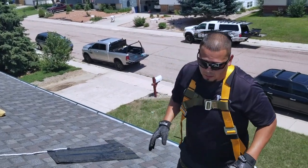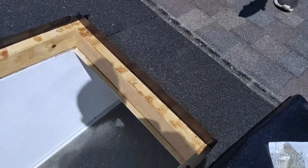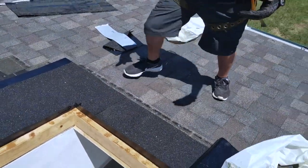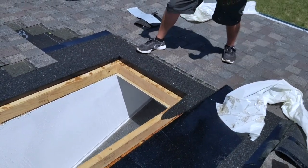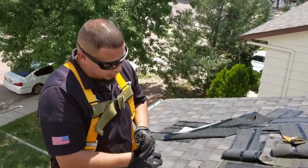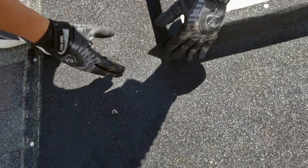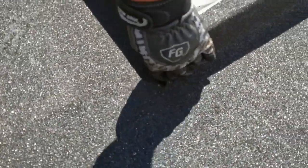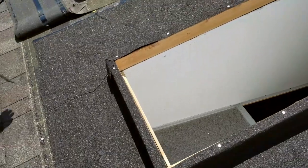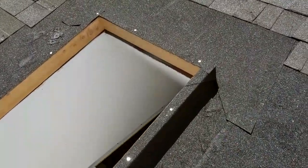We've already removed the old curb and installed the new curb, as you can see. We anchored it down to the actual rafter so it's nice and secure. We also did the ice-and-water shield — we started with the bottom, then the sides, and the top will be last. That way water is always shedding downward and won't get underneath any layers. You can see we have overlapping joints here — the bottom one is folded upward and the next one is folded and closed off. We'll put some tar in there to seal it off, which makes for a better installation. Water cannot get inside once we put the flashing around there and the shingles, and blade down the skylight — it will be perfectly sealed.